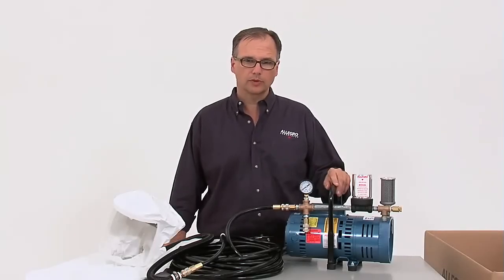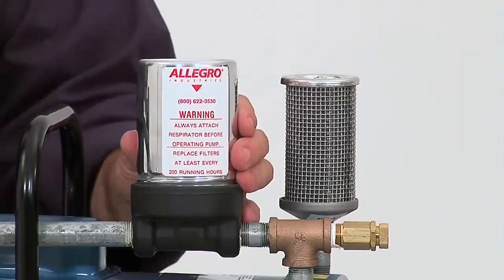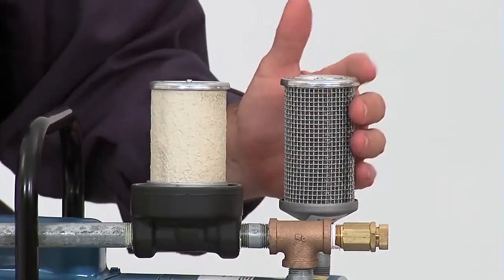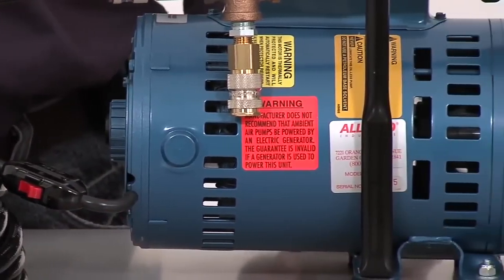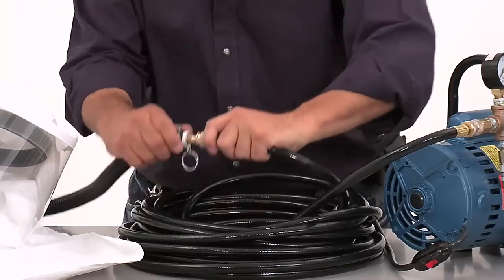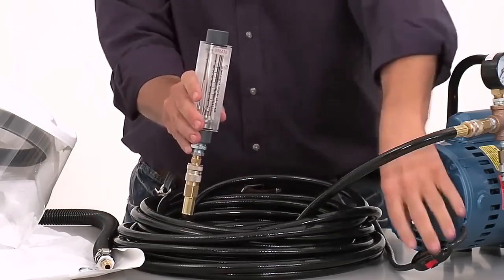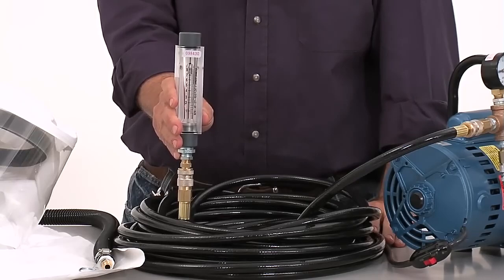Some routine maintenance is important when using an ambient air pump. Be sure to replace the intake and the exhaust filters every 200 hours. A field service is recommended for the internal part of the pump to clean and replace the carbon vanes every 4,000 to 5,000 hours. You can check the output on your pump by using the Allegro Flow test kit. Regular maintenance on the ambient air pump will extend the life of your air source.